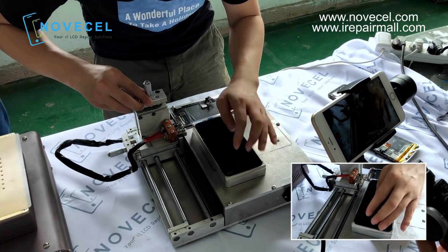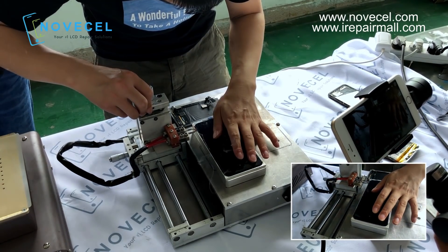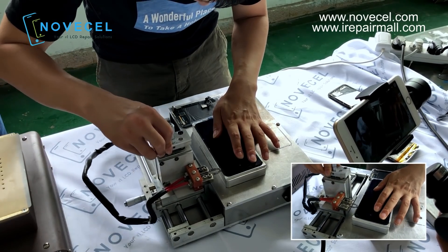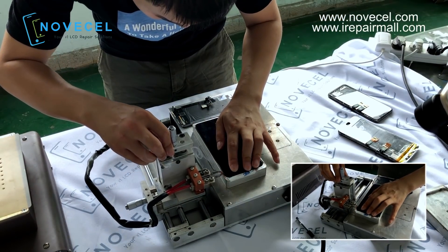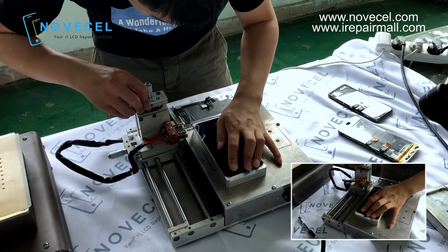This frame separating machine is very useful, actually. It can help you avoid a lot of problems, because a lot of people when they separate the frame completely break the touch. I think a lot of you guys have had this experience — breaking the touch.